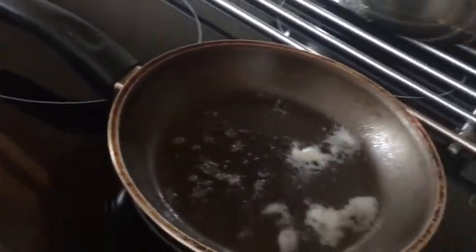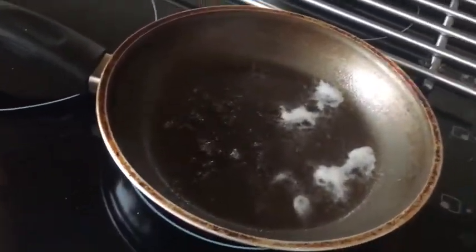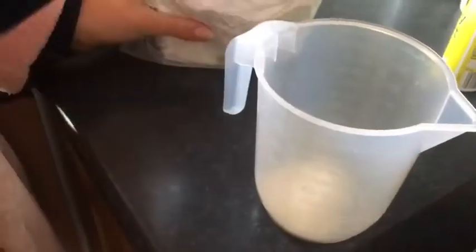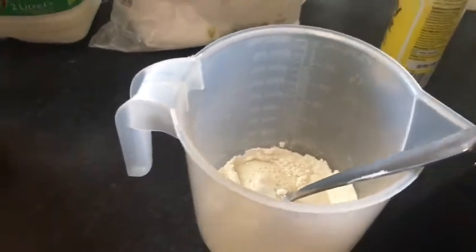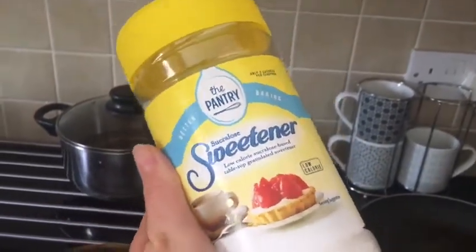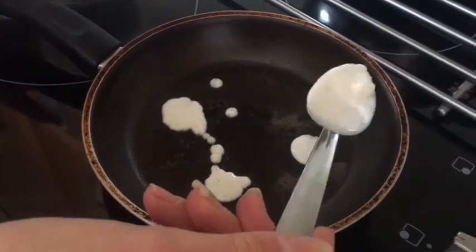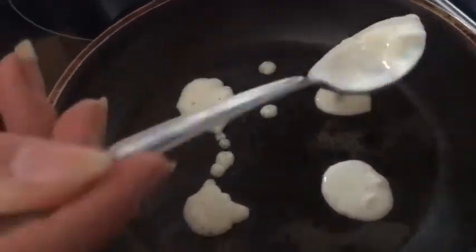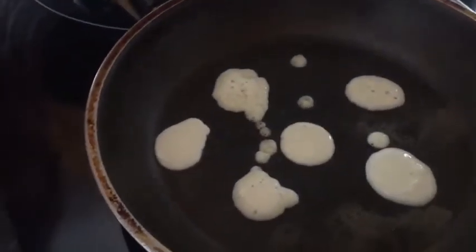I've got some fry-lite in the pan, a container to measure the stuff, milk, and some flour. I'm putting flour into the little cup and mixing everything together to make a batter. I'm adding in some milk and some sweetener to give it a bit of sweet taste - that's what I usually add to make my pancake base. I'm not doing too many pancakes since there's no point making lots if they won't all be eaten. Now I'm putting it into the heated pan to test the first round.